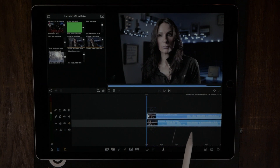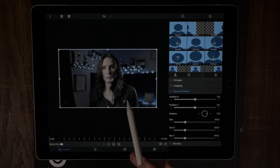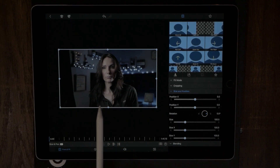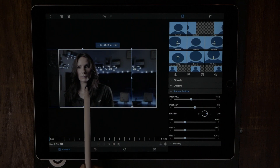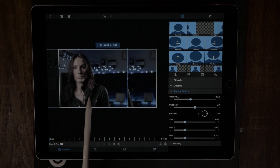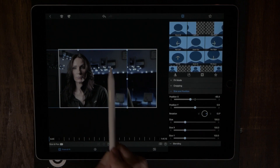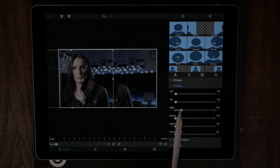Now we want to edit each clip. Double-tap the first one to bring up its properties window. I'll decide that this clip is going on the left-hand side, so I grab it and move it to the left. That looks pretty good — always keeping in mind where the center is. Now I want to crop out the right portion, so I go to cropping, go to the right, and crop to about the halfway mark.